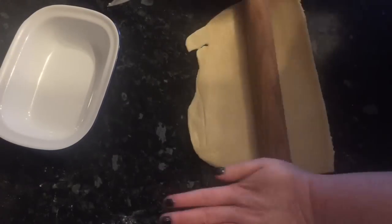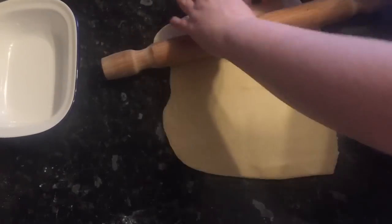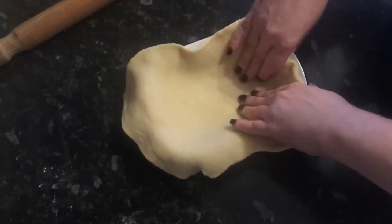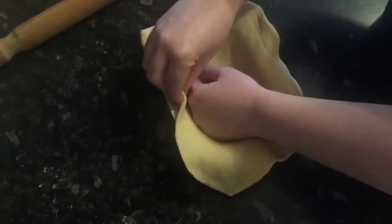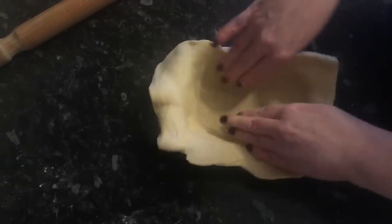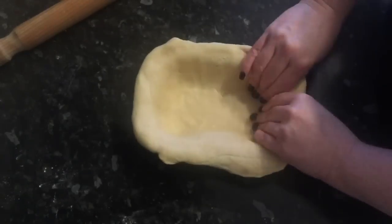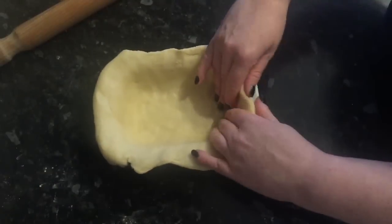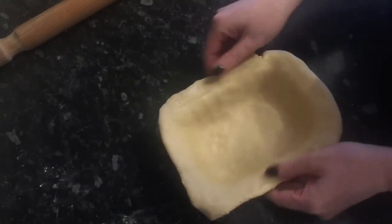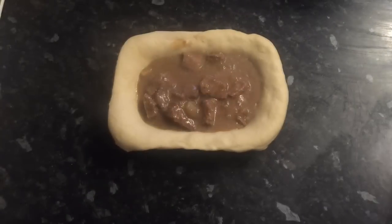Start off by doing the bottom layer of pastry first, rolling it quite thin since the stew mixture is going on top — you want it to cook through. Lay it into the pie tin and gently push and lift it with your fingers to fit the shape. Then go in with the palm of your hand and push out any air bubbles. Be careful not to rip the pastry — you don't want the gravy leaking underneath making it soggy. Take your time, be gentle, using your palm, fingertips, and the heel of your hand to get into the corners. Then add your meat and gravy inside.